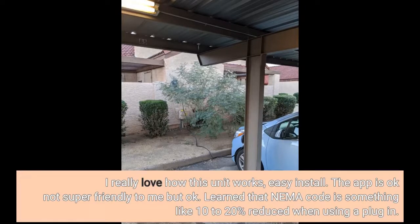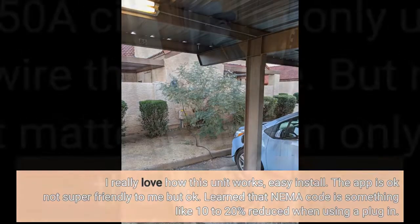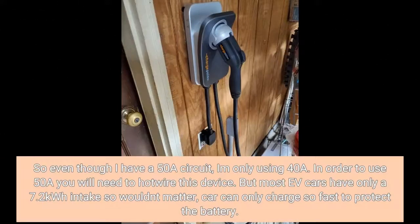I learned that NEMA code requires something like a 10 to 20% reduction when using a plug-in. So even though I have a 50A circuit, I'm only using 40A. In order to use 50A you will need to hardwire this device. But most EV cars have only a 7.2kWh intake, so it wouldn't matter — the car can only charge so fast to protect the battery.